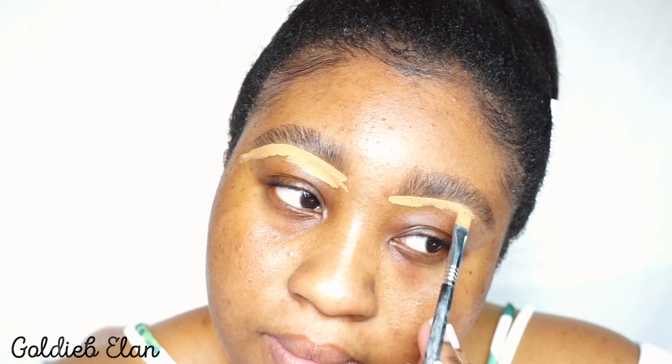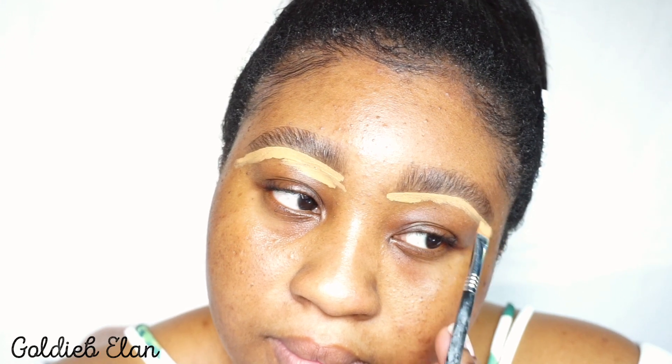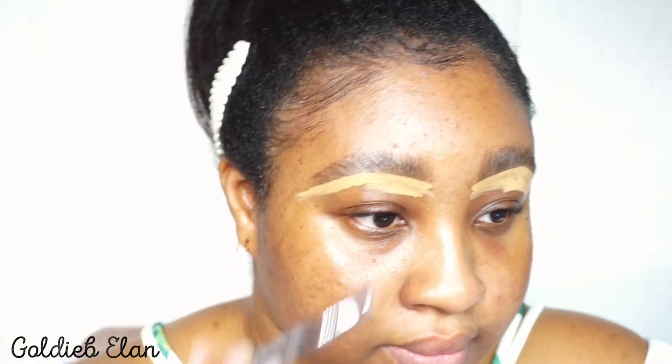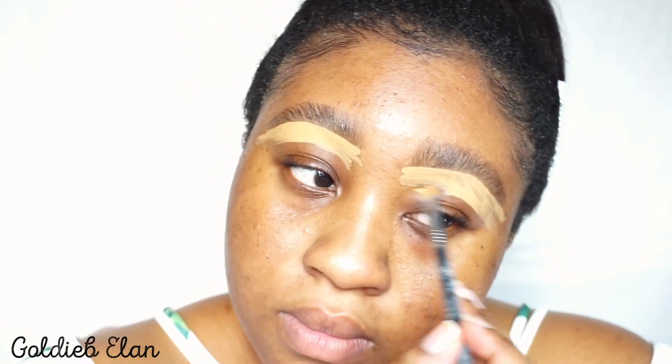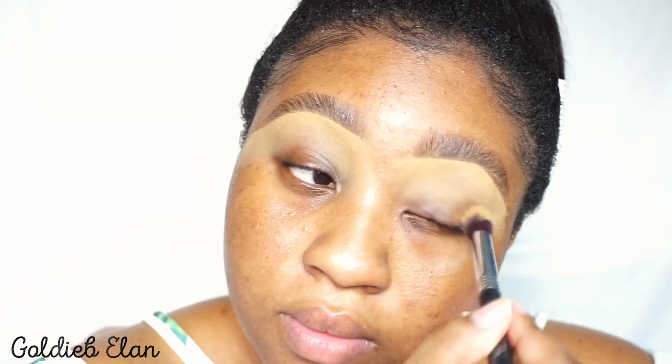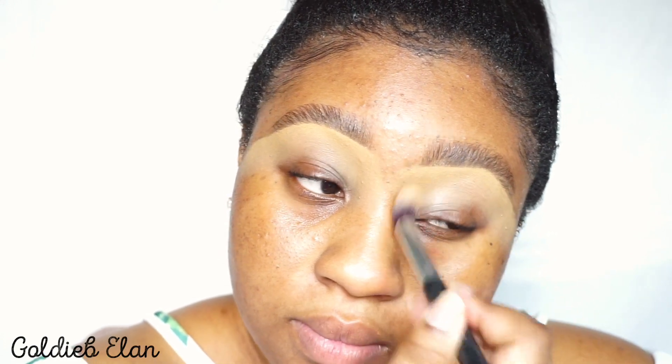That is it — this is what I do to my brows. It's really simple and quick, faster than what I used to do before, which took forever. I always try to define it first. I'm also going to post the full look — I don't know whether before or after this brow tutorial, but you will see the full look soon.